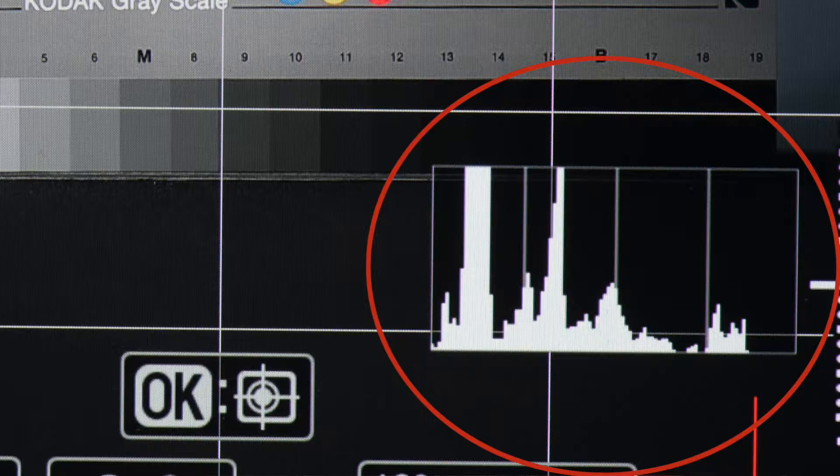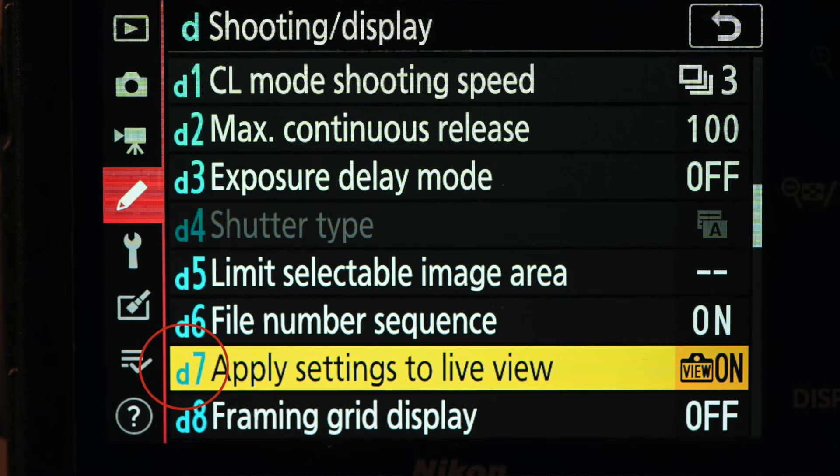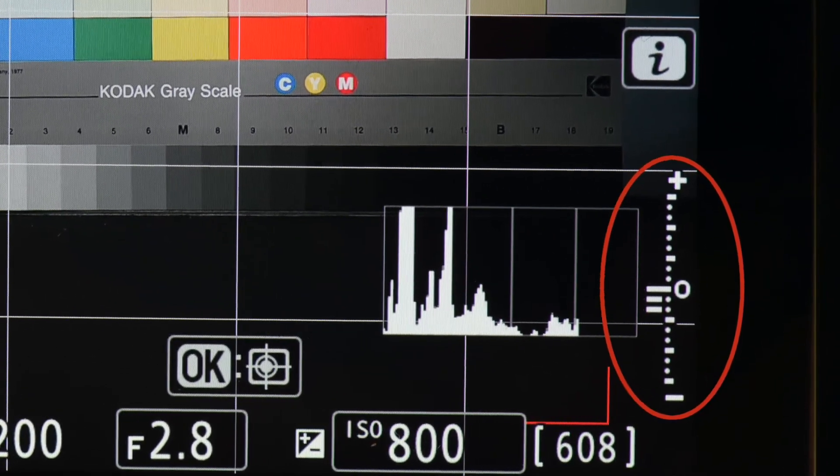With non-CPU lenses you are limited to manual and aperture priority exposure modes, and you must set the aperture on the lens. You have matrix, center weighted, and spot metering, but no highlight weighted metering. In manual exposure mode there is no exposure scale in the viewfinder or LCD, so you set exposure using the live histogram, or if you have custom setting D8 on the Z6/Z7 (apply settings to live view) or custom setting D7 on the Z50, you can adjust exposure to look right in the viewfinder or LCD. In aperture priority mode, if you set exposure compensation, the exposure scale will appear showing the amount of compensation set.